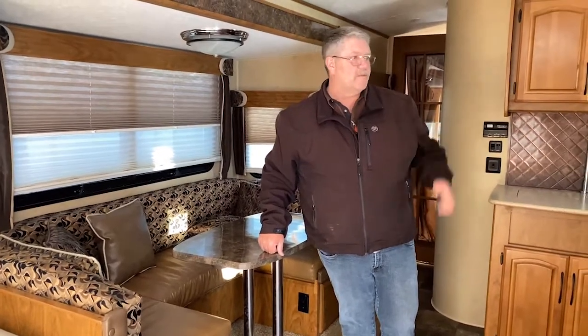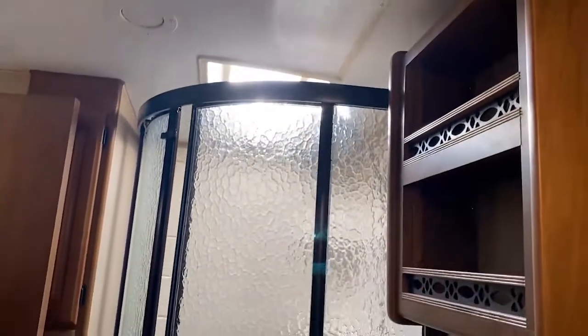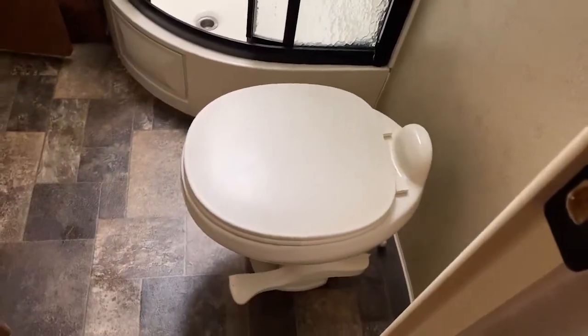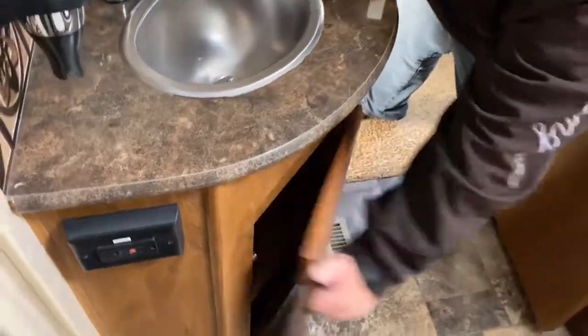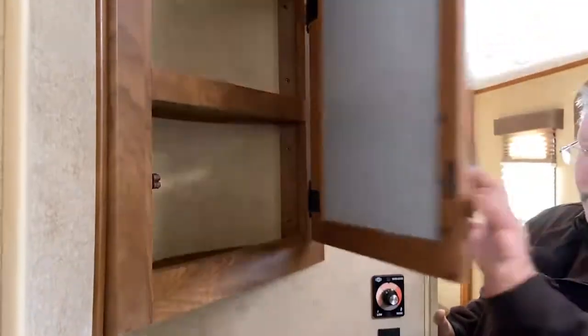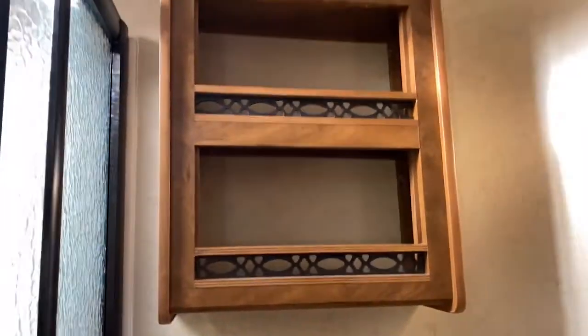And we'll move on to the back here now. So here we have kind of an ensuite bathroom. You can come through either from the bedroom or from the main part of the trailer. It's got a fantastic fan in the roof. We've got the oval slide shower here. A porcelain toilet with a foot valve on it. Steel sink. We've got cupboards. Medicine cabinet up here. And over top of the toilet, there's a little bit of room for some toiletries or whatever on another shelf.